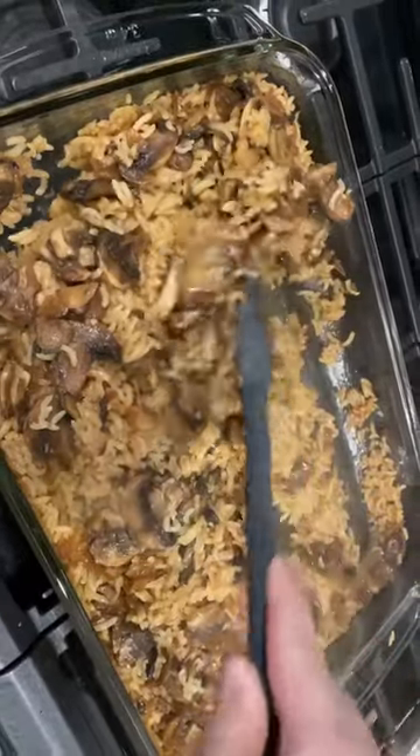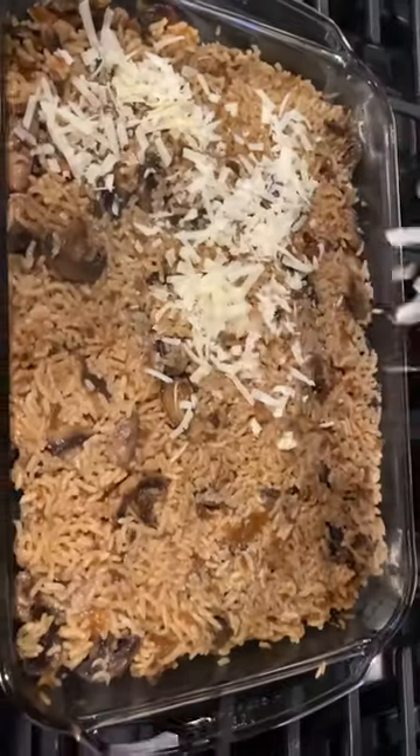Mix that, cover it, and stick it in the oven at 350 for 30 minutes. Pull it out, stir it, and stick it back in the oven for another 30 minutes. Top it with some parmesan cheese and you're done.